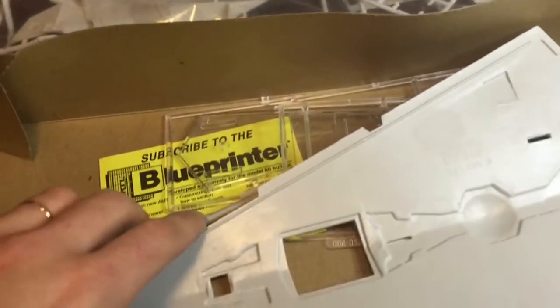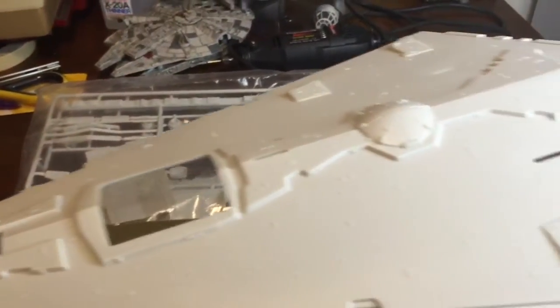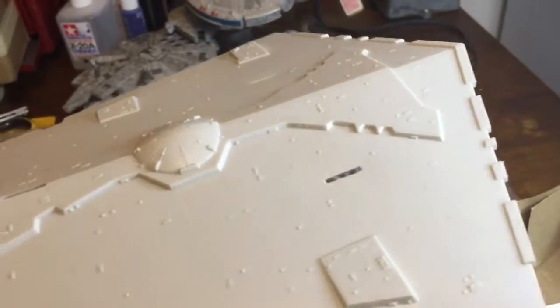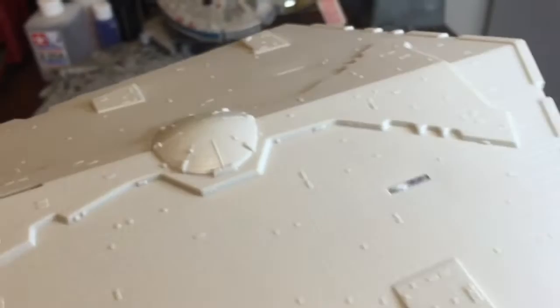Moving on to the lower hull — not too bad, missing some armor plating. Again, raised detail, and some of the little pieces on there are kind of few and far between. Put the little dome on there, looks pretty good.